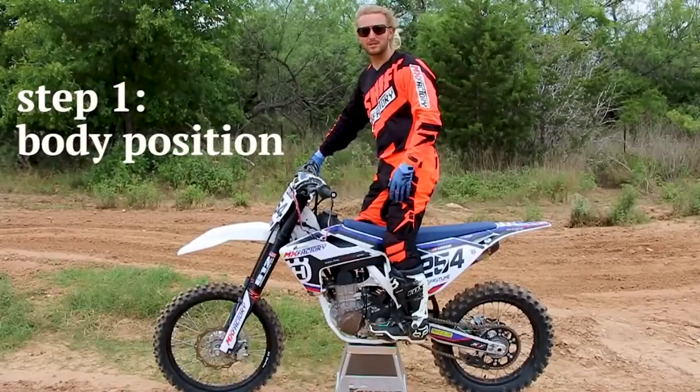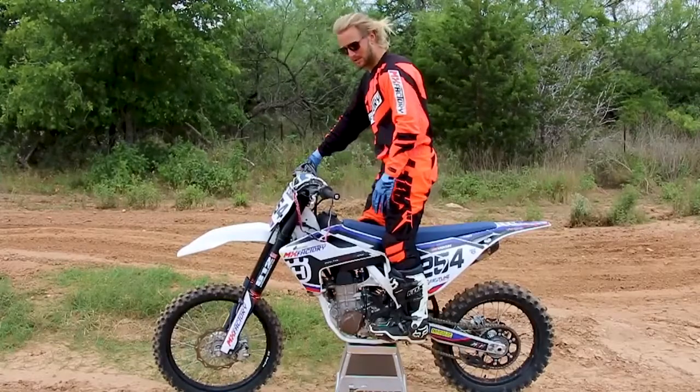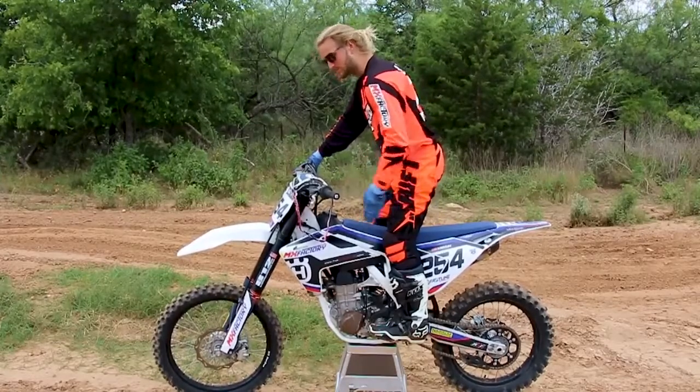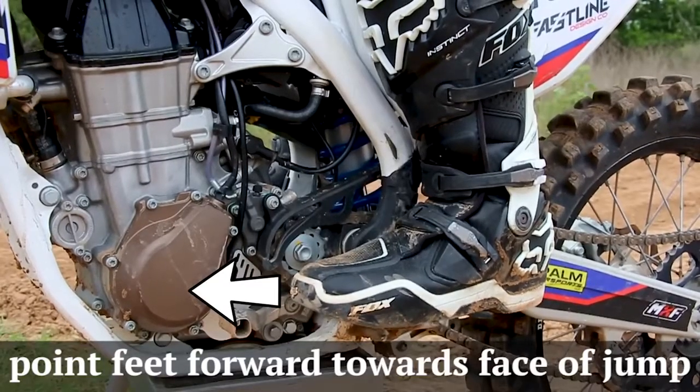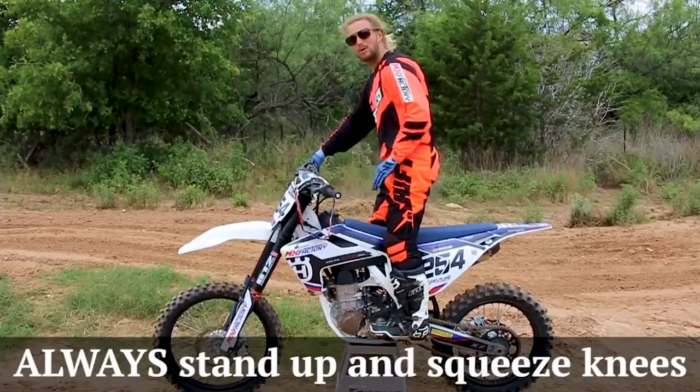Step one: body position. We're going to work from the ground up, just building a nice solid base. You want to think about your footwork always pointed forward, more on the balls of your feet than on the heels. Knee work in the middle of the bike so you have good access there.